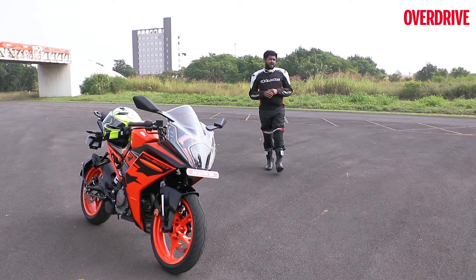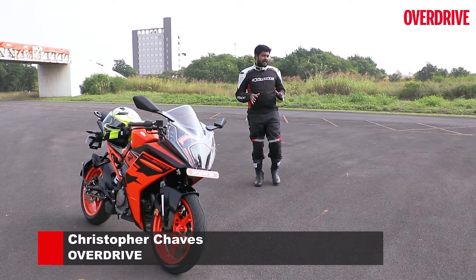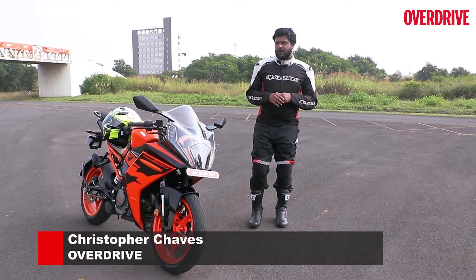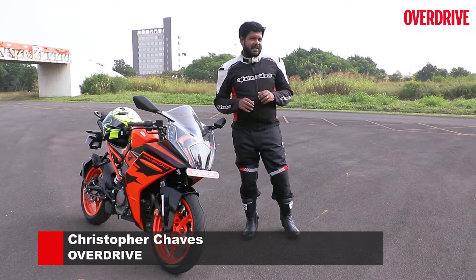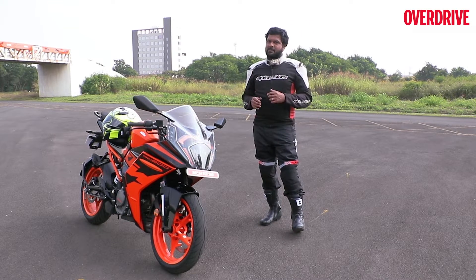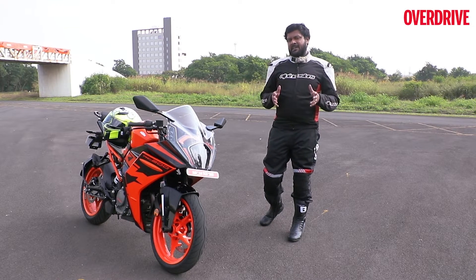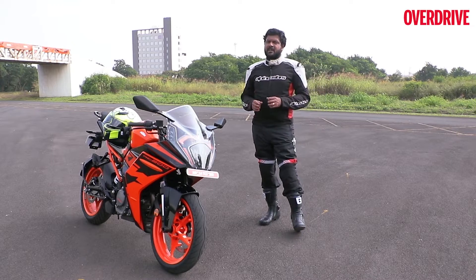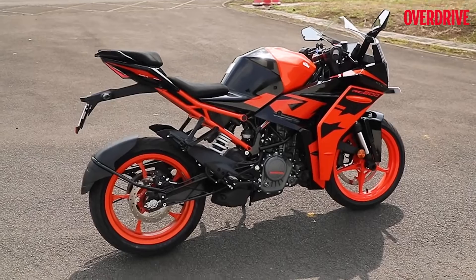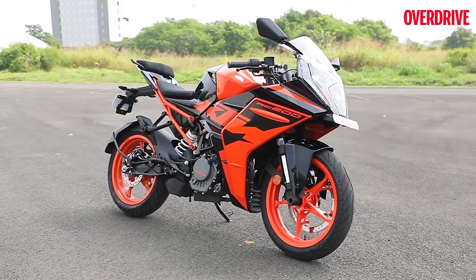Earlier this August, KTM revealed a couple of photos and even some details of the 2022 RC model lineup, which includes the 390, the 200 and the 125cc bikes. This created a lot of buzz online because while the earlier iterations of the bike were a real hoot to ride, this bunch of new generation motorcycles promises to be even better after getting some fair amount of upgrades.